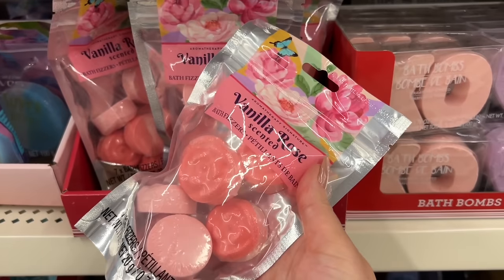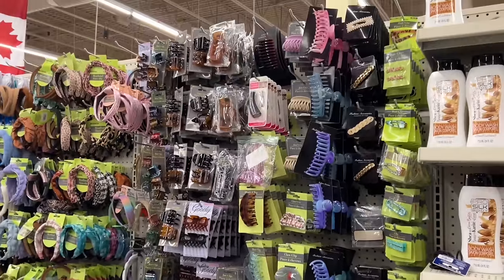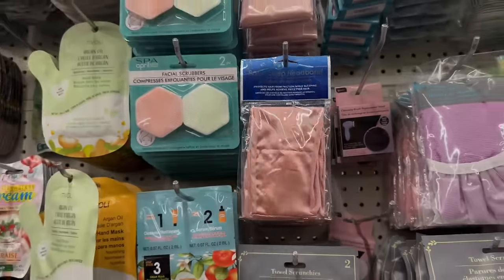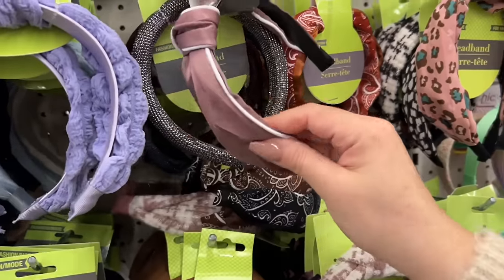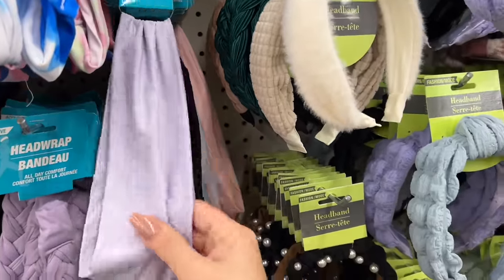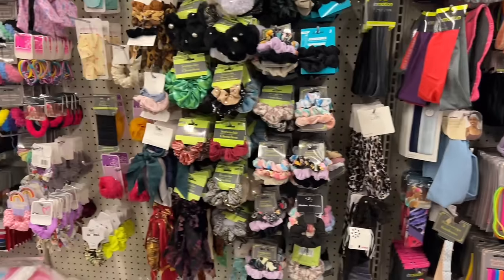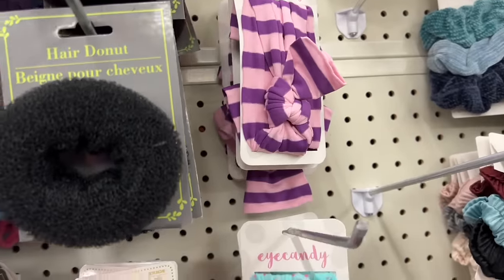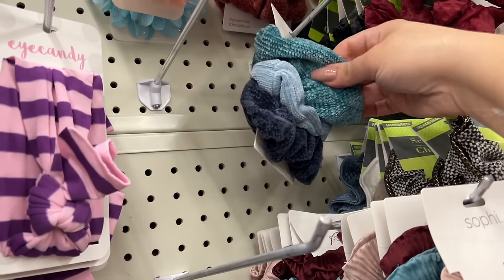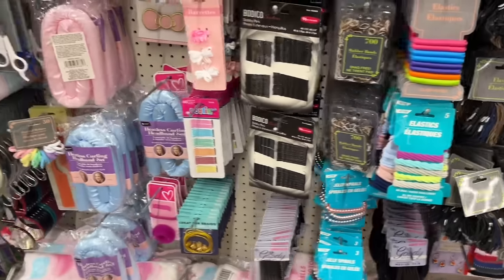These are new — I think this is part of the Valentine's Day line. They have the satin pillowcase and then this little head wrap piece. Lots of headbands — if you wanted to put one in part of a gift, you can pick a cute one like a soft one, or something they can use to pull back their hair when doing their face cleaning at night. Lots of options here, some fun eye candy ones.